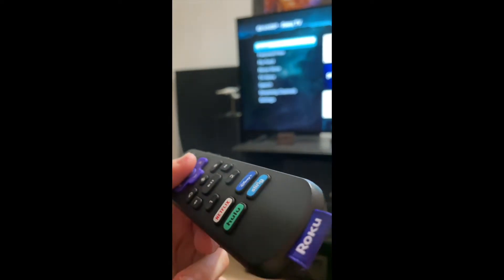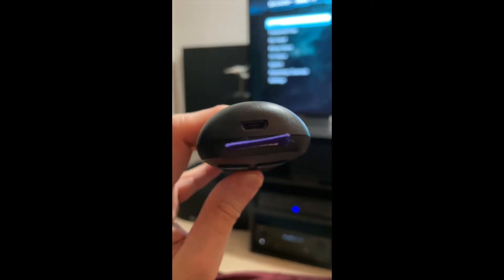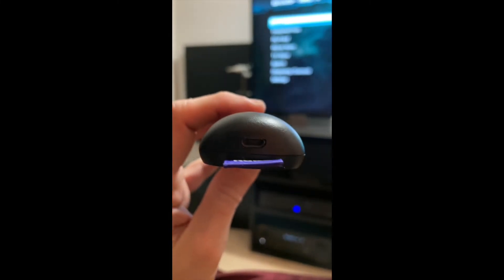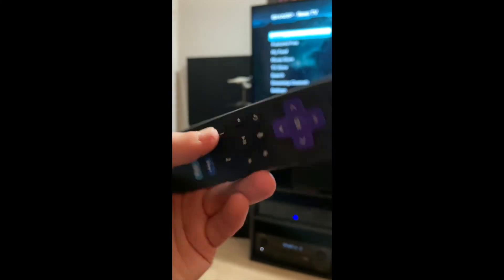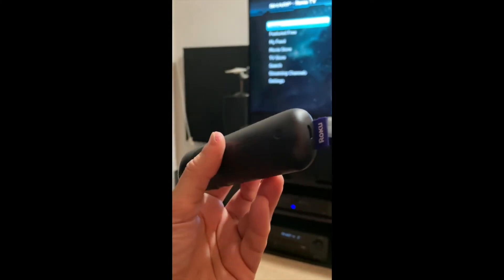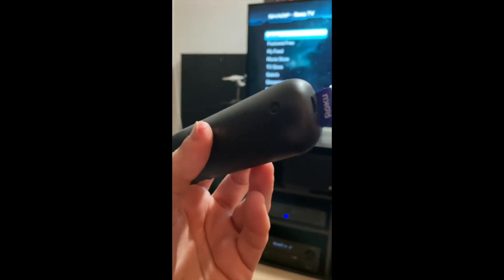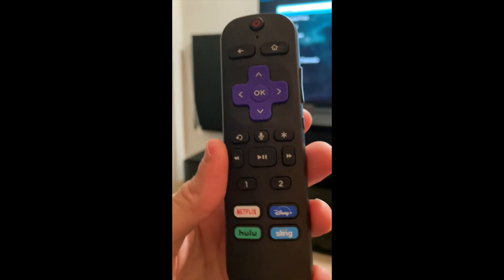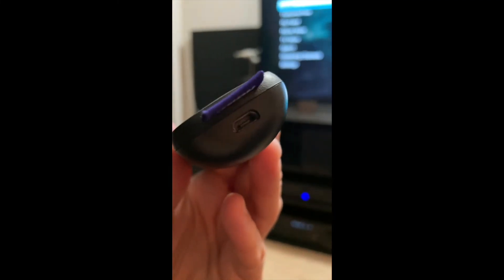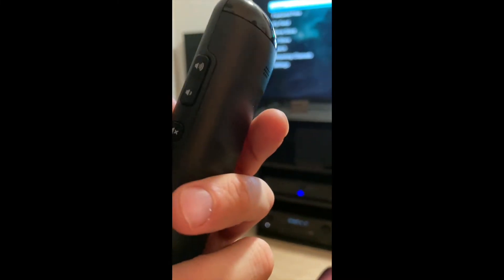One feature I'm on the fence about is the built-in rechargeable battery. You can see the USB-C port here — it recharges with a USB-C power plug. Some would call that a feature, some would not. The downside of a non-replaceable rechargeable battery is that when it dies, the device is done. Hopefully that's a very long time from now, but if I end up using this remote for 10 years, I don't think that battery will hold a good charge the entire time. It depends on how much you use and how often you charge it.